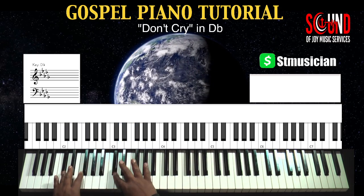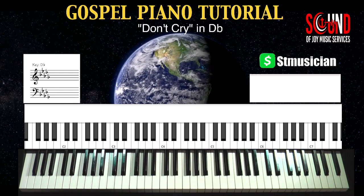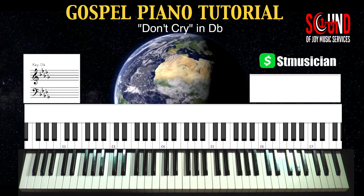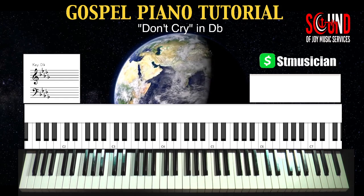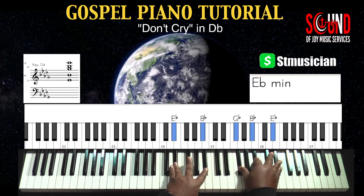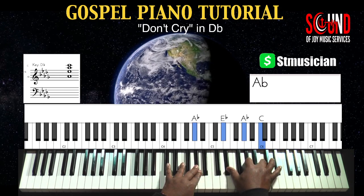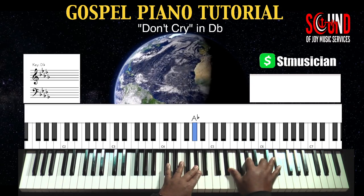Alright, so I went back over the song again just to see how I could simplify it so that I don't give you the exact chords. As you know, YouTube loves to track me when I'm too accurate with my chords. So it's going to start — you might say — in the 2, to the 4, and back to the 1, but a change.